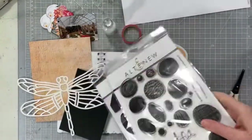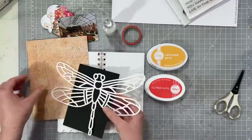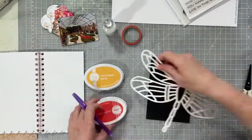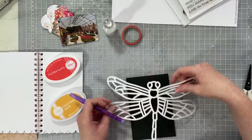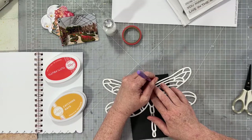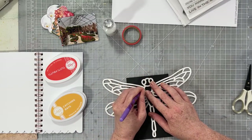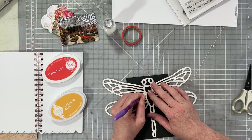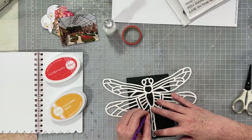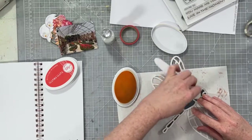I also have some stamps — I don't end up using one of those but I do end up using the other one. I also have some ink and some other goodies here, and I have some washi tape too — I'm going to use that in a little bit. I'm going to start with the cut file and back the body of my dragonfly using some black cardstock. This is a really simple, easy way to back a big part of a cut file. I'm just going to back his body, and then the wings I'm going to play with a little bit.